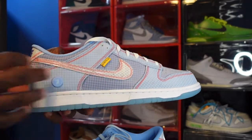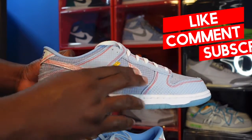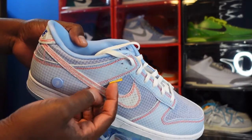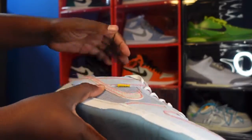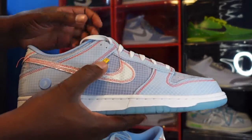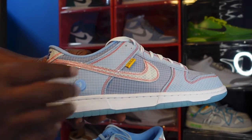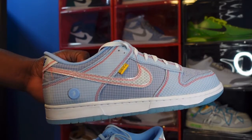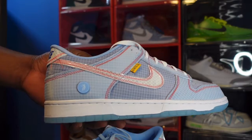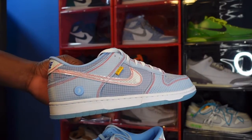You have a Nike swoosh which I believe is 3M — it's a different material, kind of smooth, maybe plastic. You have your Union tag right there; flip it up and it also says Nike on that side. You have the red or burnt orange color thread, and like I said earlier, it was intentionally left loose.